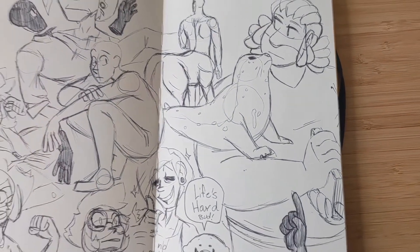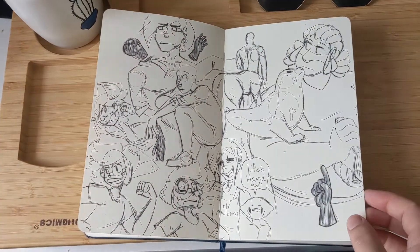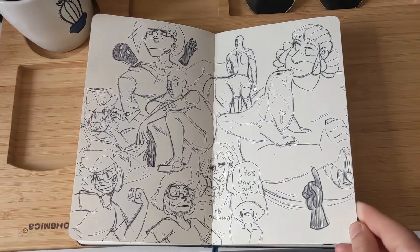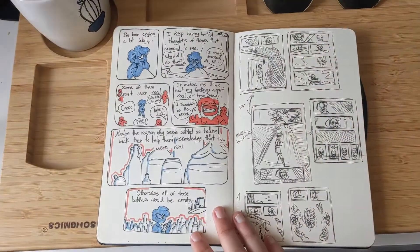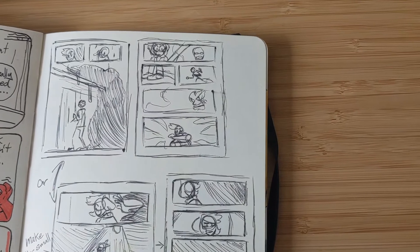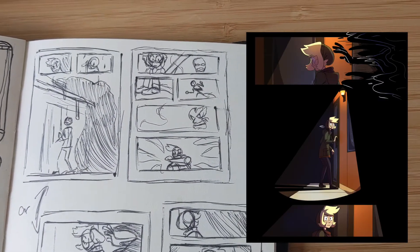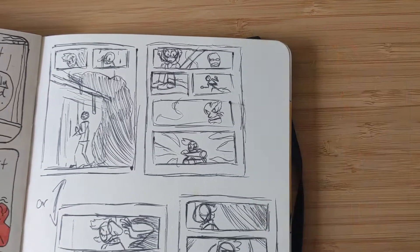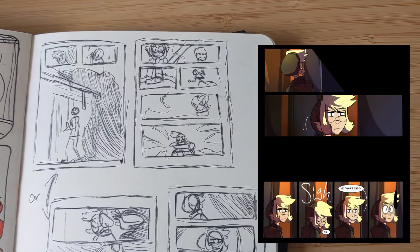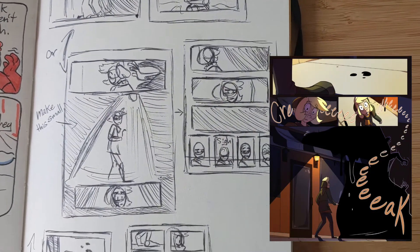More comics. This was when I was trying to figure out how to introduce the monster in my comic — or at least one of the monsters. There's actually going to be several.